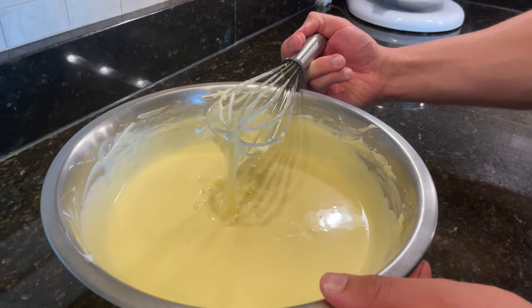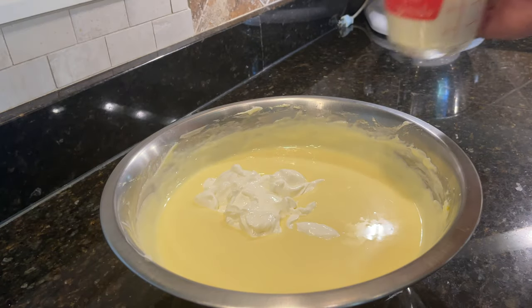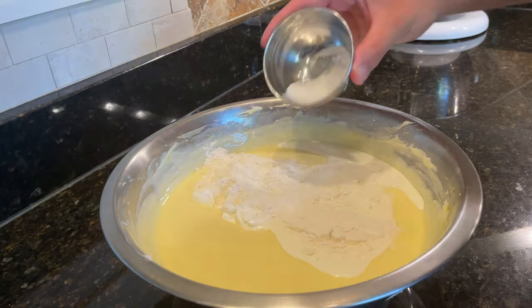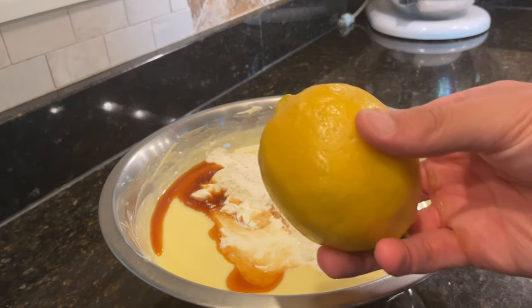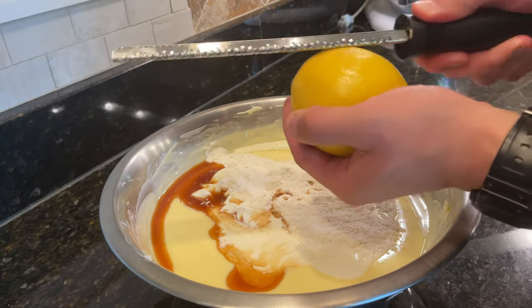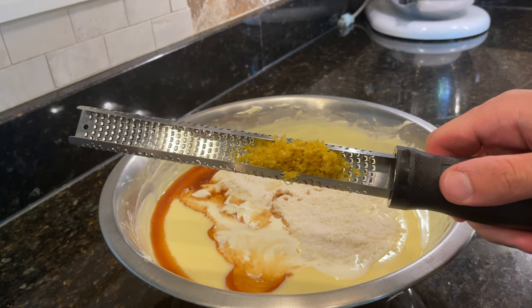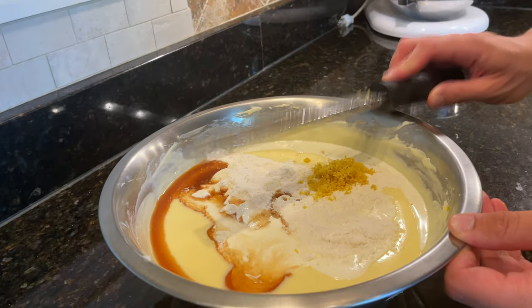After all the eggs are mixed in, add in 240 grams of sour cream, 160 grams of heavy cream, 30 grams of all-purpose flour that I should have added in earlier, 5 grams of salt, 1 tablespoon of vanilla extract, and the zest from one lemon. The lemon zest is optional, but it will add a nice citrus note that will really brighten the whole flavor of the cheesecake. If you're striving for perfection, you can go over the lemon zest with a knife so it doesn't stand out texturally.